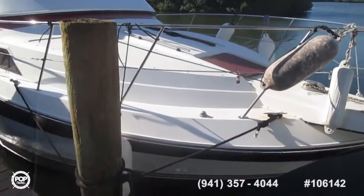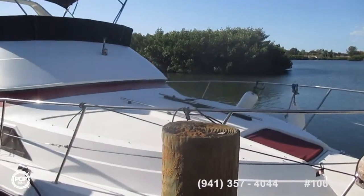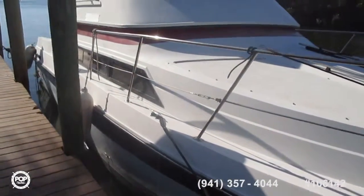This boat is currently kept at anchor, and so if you see large anchors and bits and pieces, the owner brought it in for photographing. You'll see some big anchors sitting in the after cockpit there, but that's what they're for.